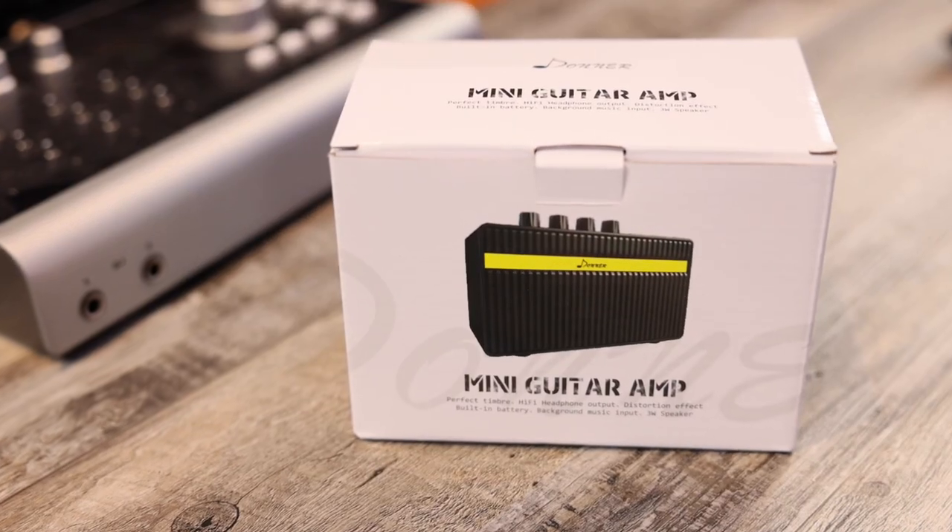Well, it's cheap, it's lightweight, and it's small. But should you buy one? Let's find out.